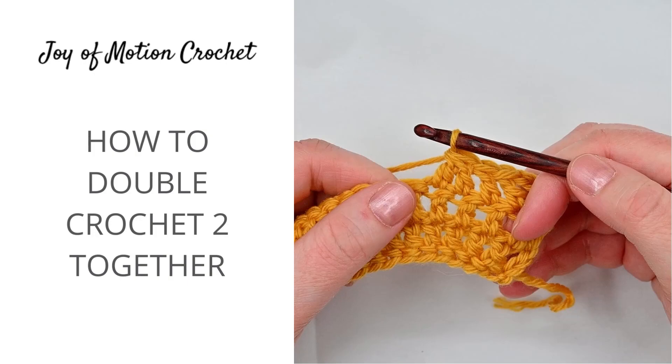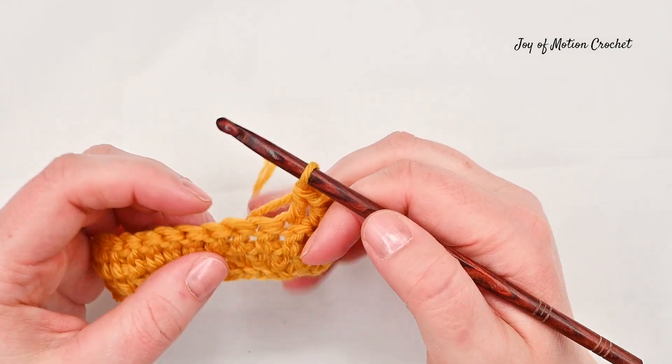Welcome to this tutorial on how to double crochet two together. It's a way to decrease one stitch and I'm going to show you how.